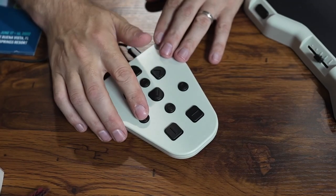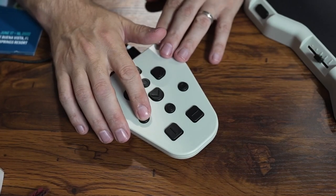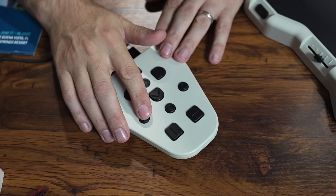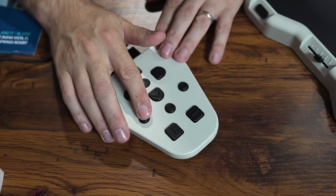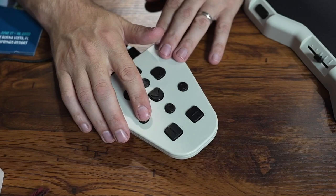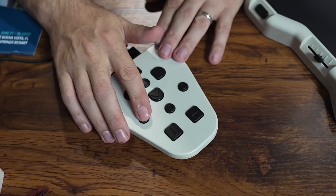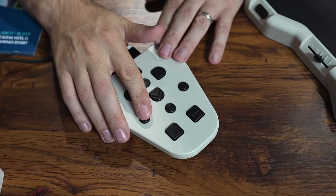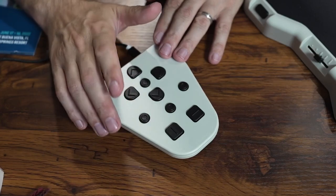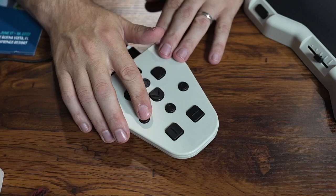The button underneath the left arrow adjusts your reading language and voice. You can cycle through options: there's a female Spanish voice, Nathan the male English voice, and Samantha the female English voice. English and Spanish are the only languages pre-installed on the device, but several other languages are available and can be installed upon request.